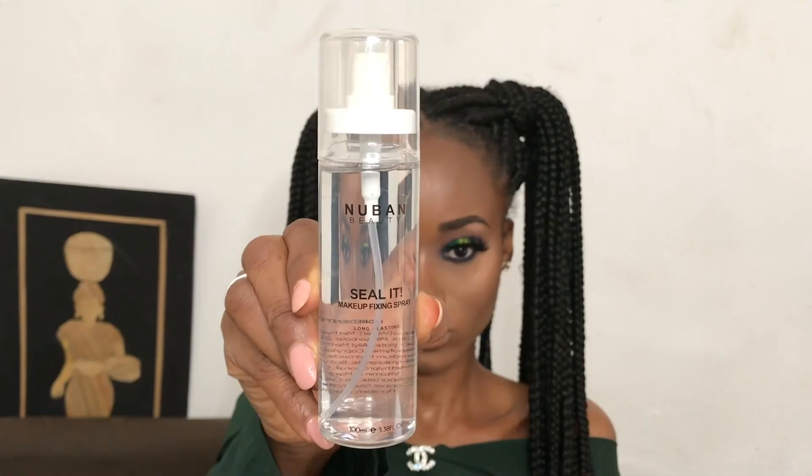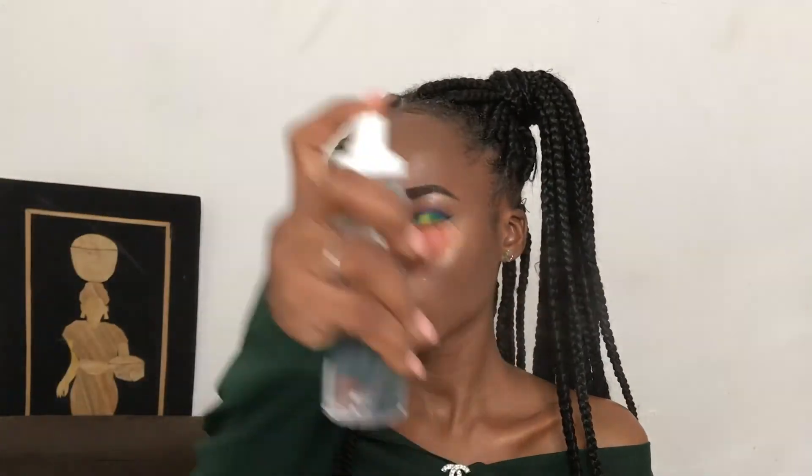I also apply a clear matte lipstick in the shade Stainless to achieve my desired ombre lip. To seal it all up I'll be using the Nuban Beauty Seal It fixing spray — and voila, we're done! Thank you for watching, please don't forget to subscribe, leave a thumbs up, and leave a comment.